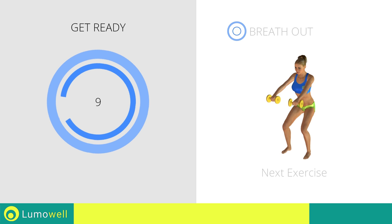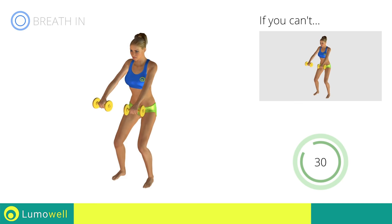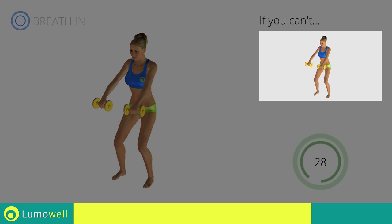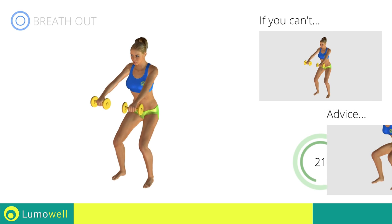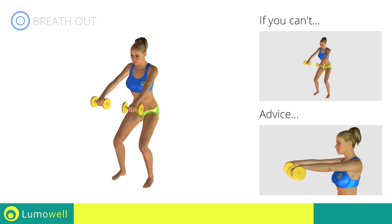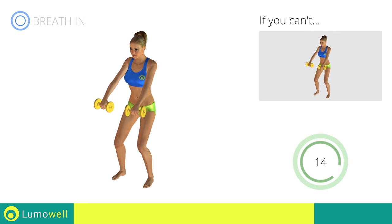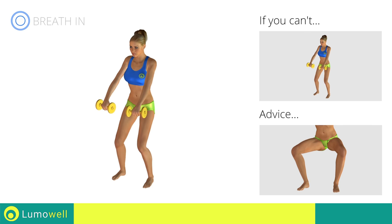Next exercise: squat plus front raises. If you can't do it, try bending less the legs. When performing the descent, be sure not to exceed your toes with your knees. Be sure not to bend your wrists — your hands should be in line with your forearms. During the descent, do not bend the legs inwardly or outwardly; the knees should always be in line with your feet.